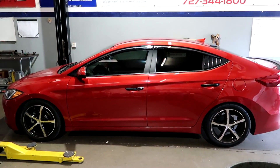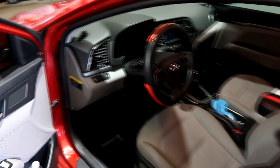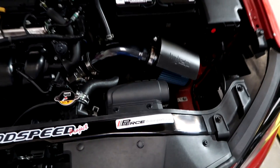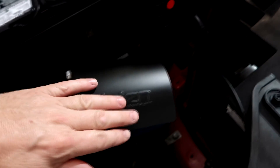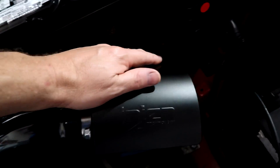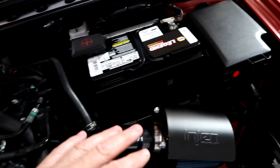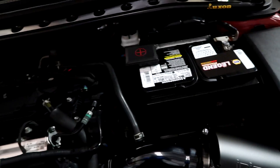This is a 2016 Hyundai Elantra. It's here for a custom intake. The intake he has right now is a short ram with an open element filter. It has a little heat shield, but the problem is the whole engine bay gets heat soaked — so it doesn't matter realistically what you do with this heat shield, the whole engine bay gets hot.